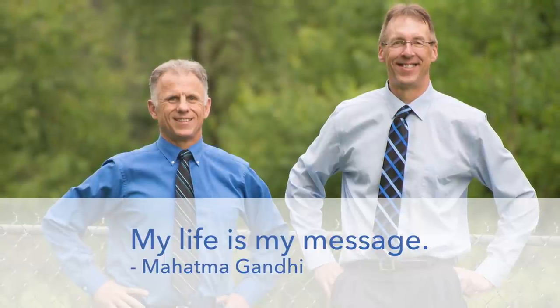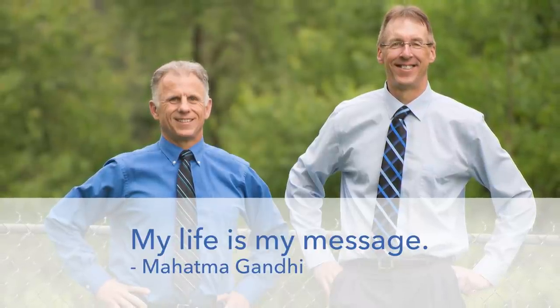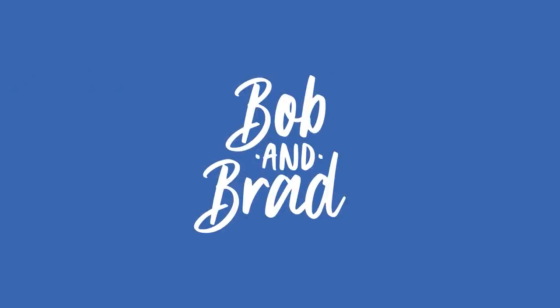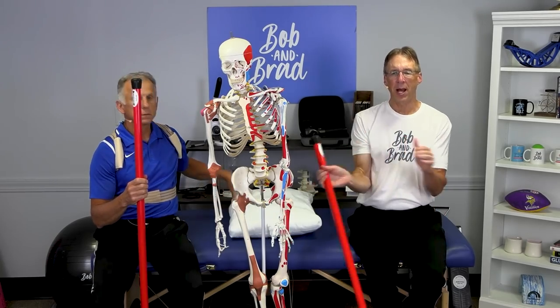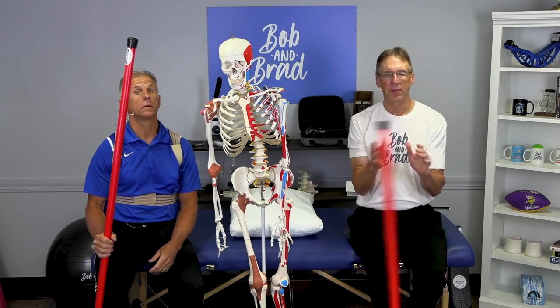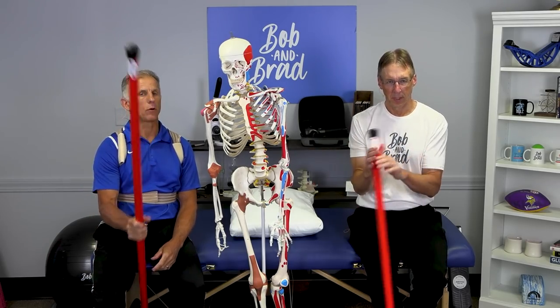Bob and Brad, the two most famous physical therapists on the internet. Hi folks, I'm Bob Schrupp, physical therapist. Brad Heineck, physical therapist. And together we are the most famous physical therapists on the internet — in our opinion, of course.